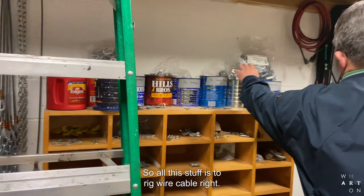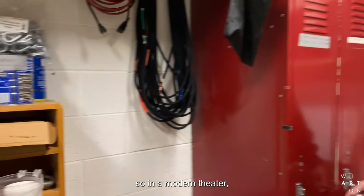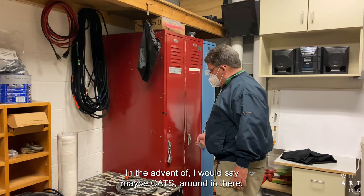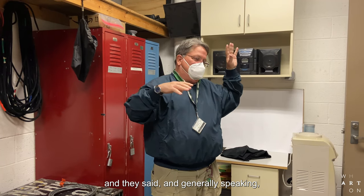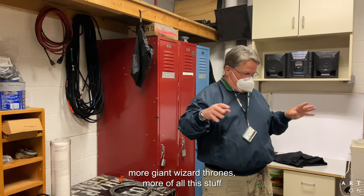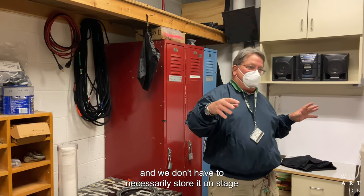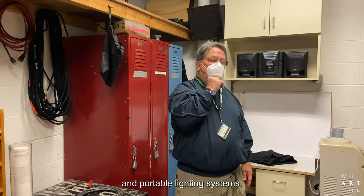All this stuff is to rig wire cable. In a modern theater, not everything is attached to the battens. Around the time of Cats, theater designers looked up into the sky — our grid is 75 feet tall — and saw all this empty space. They said, well, we could have more set pieces: more Pride Rocks, more giant wizard thrones, more of all this stuff. And we don't have to store it on stage because of the limited space. So they use chain motors now, which we've long used in rock and roll to fly sound systems and portable lighting systems.